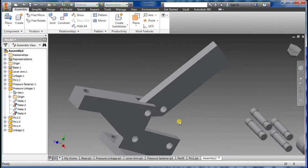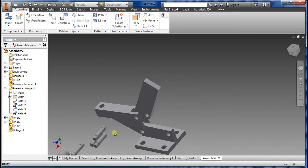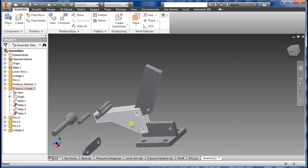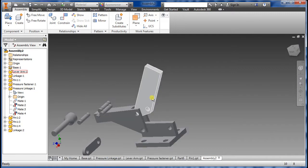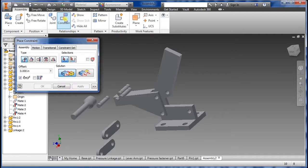I think the pin is kind of off too, but we're going to go along with it and try to finish up. Now we have everything connected for these. What we want to do is put in this piece here — the linkage itself. First you want to go back to Constraint.